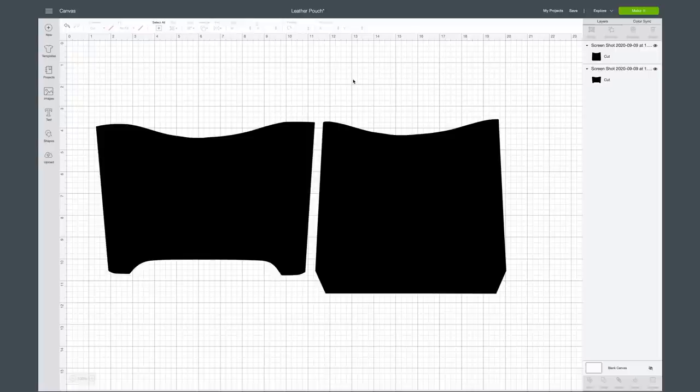For Cricut Design Space today you're going to need our leather pouch cut file. This can be found at makersgonnalearn.com — you do need to be a member to grab this cut file. You can save $30 being a best value year member compared to a monthly member, and the FALL30 coupon code is available for everyone that's been waiting to get that year membership.